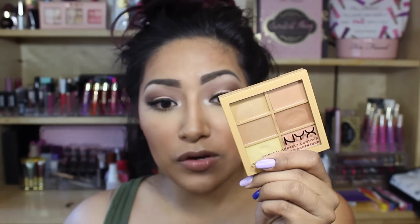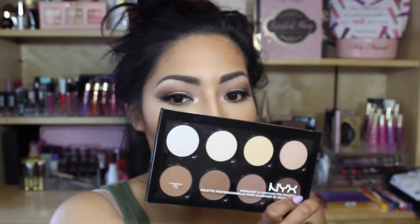Today I'm going to be reviewing two items: the NYX concealer, contour, and corrector palette, and the NYX contour and highlight palette. You guys want to know how I used it and how it worked for me, so continue watching.